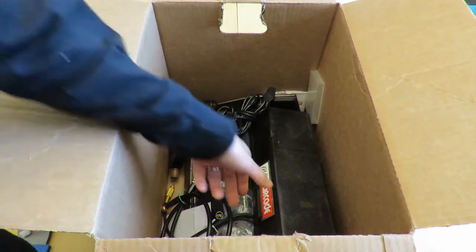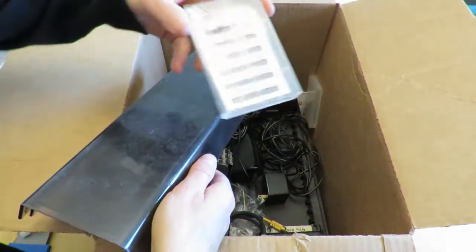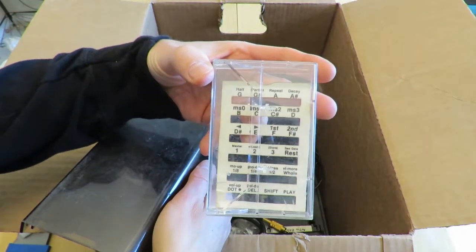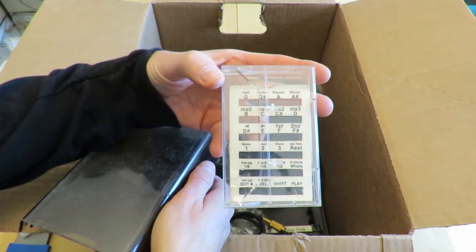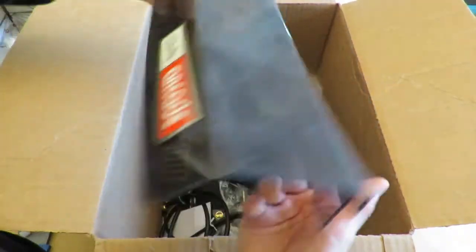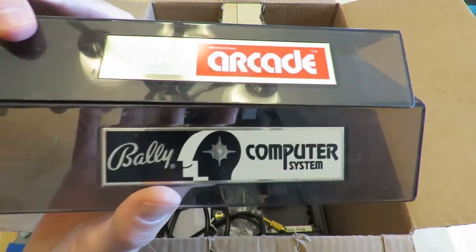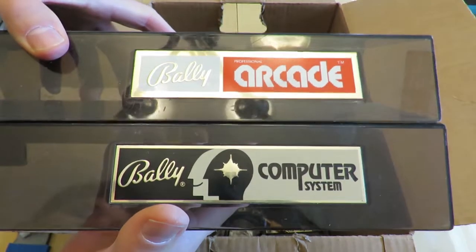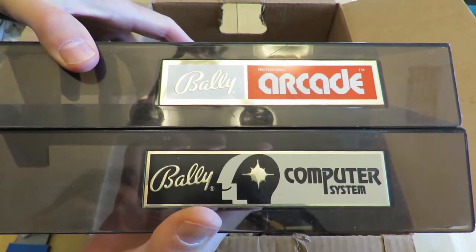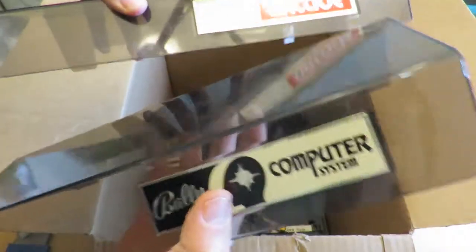Now we have my Astrocade — this is one of the things I wanted to dig out. I only have one cartridge but I have two cassette overlays for the music cartridge. I have several of these different overlays, or plastic dust covers. These are the two: the Bally Professional Arcade and the Bally Computer System. I think this is the first one, and this is a later one.